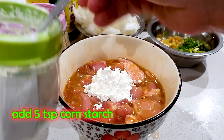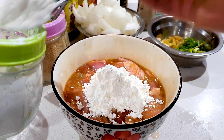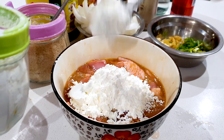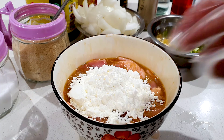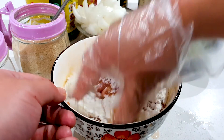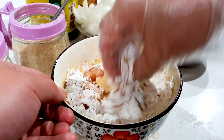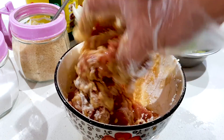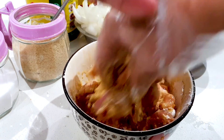Here's 1, 2, 3, 4, 5 teaspoons and then we can mix it up. Let's mix the cornstarch into the chicken fries. Make sure all those sauces combine with the cornstarch and stick onto the chicken fries. The cornstarch will give the chicken fries a crispy crunch after deep frying.